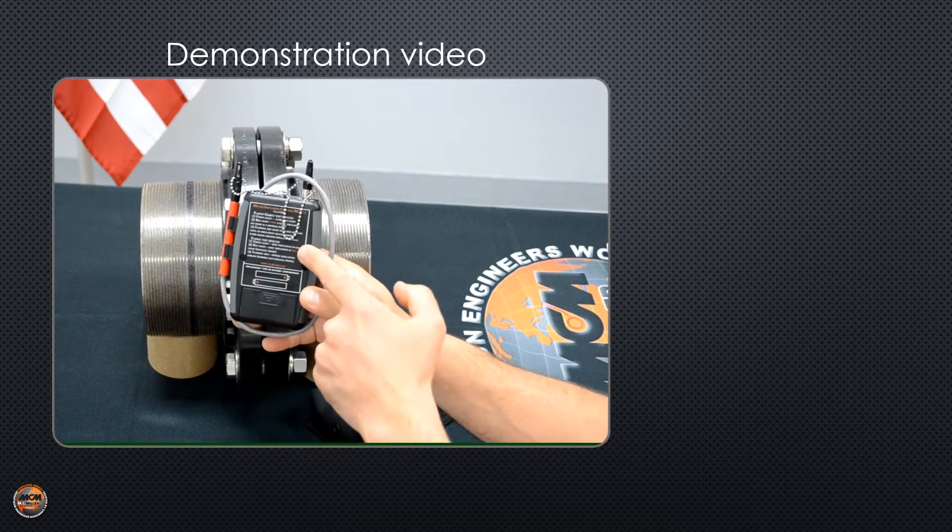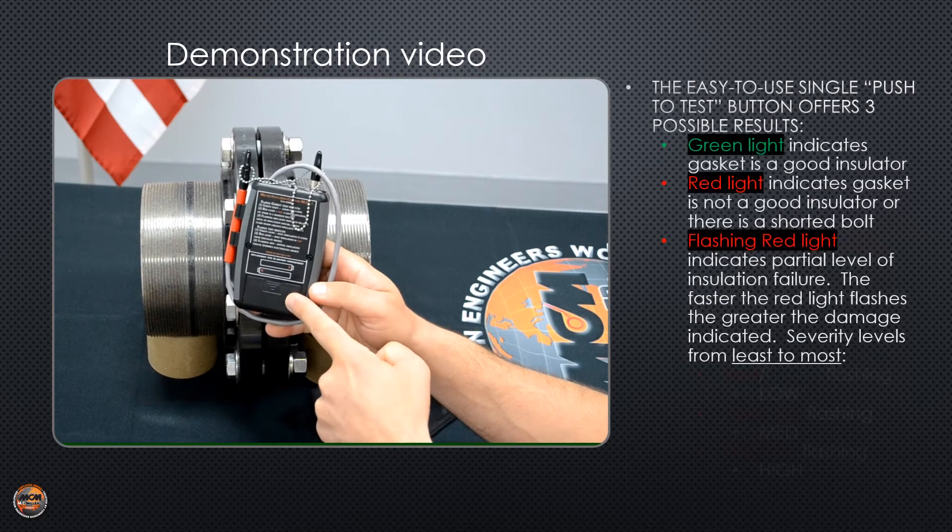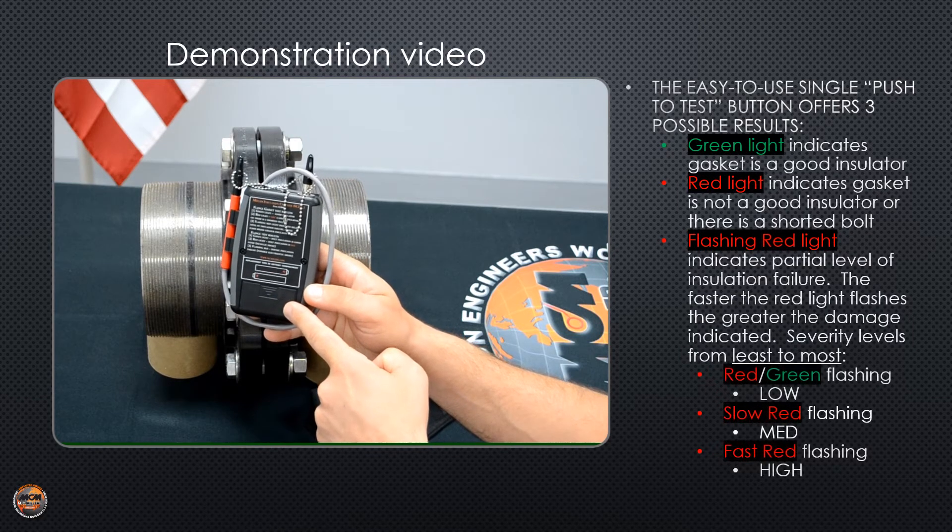On the back side of the MIC, you have the test results that indicate what the colors or lights mean. You also have the battery compartment that takes two AA alkaline batteries.